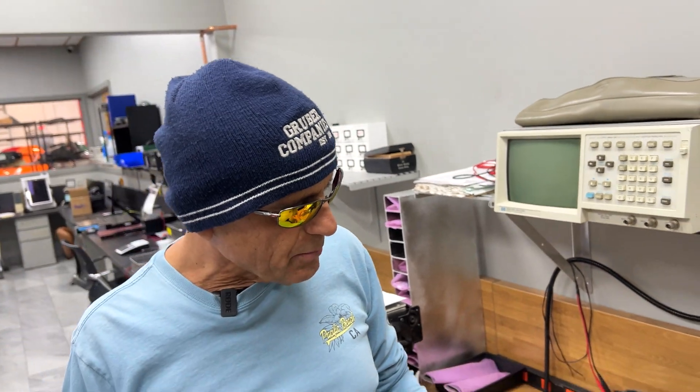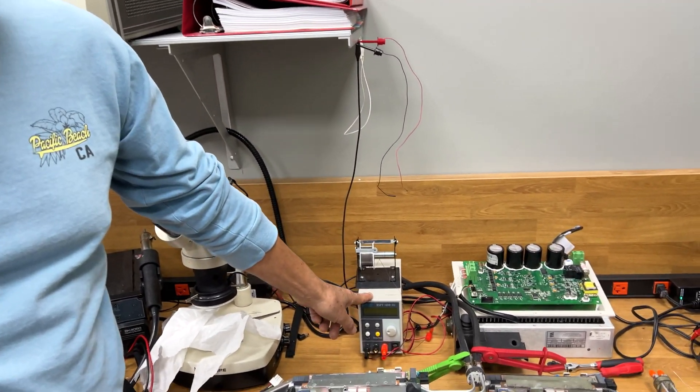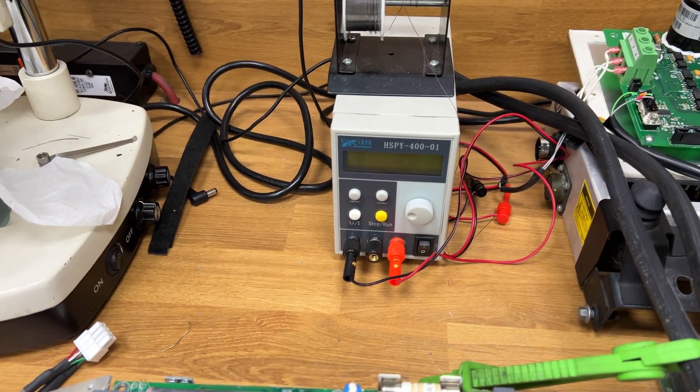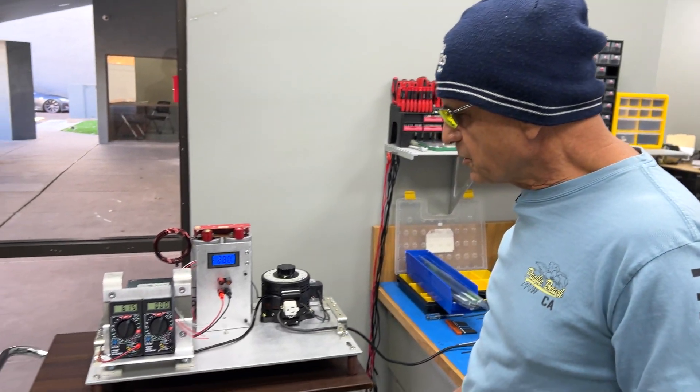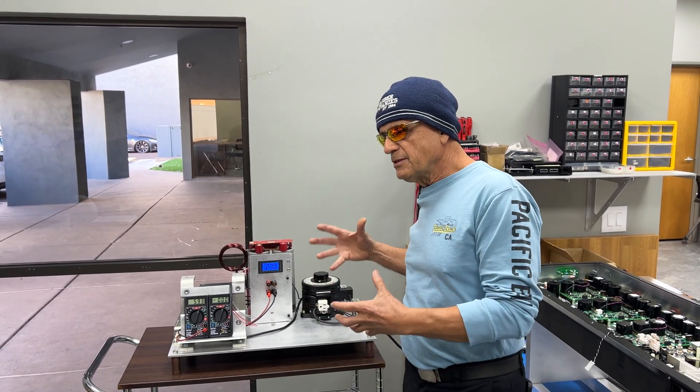To give you an example, the previous power supplies we were using were small 400-volt supplies only good for one amp. This larger DC power supply is going to be good for at least 20 amps on the 400-volt side, so we've got plenty of power to spare.